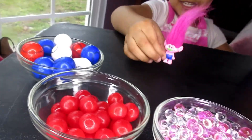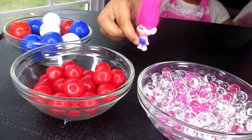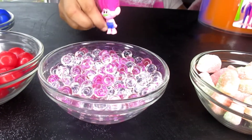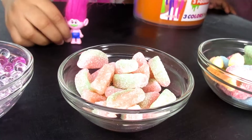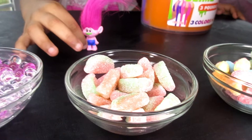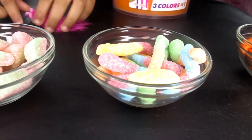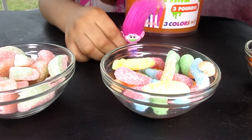We have gumballs. We have gumballs. And we have cherry balls. And some Arbees. And some sour gummies. Sour gummies. And then we have worm gummies. Yummy.